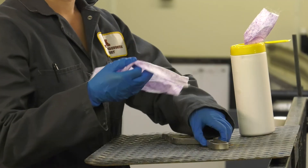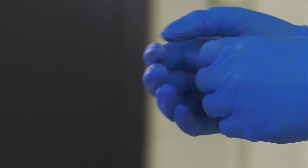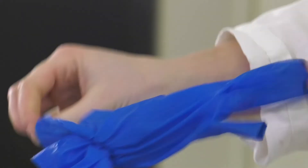Use disinfecting wipes to clean all tools that will be used on the next group of pigs. Anything that could possibly contaminate the sampling from one pig to the next must be replaced or cleaned.